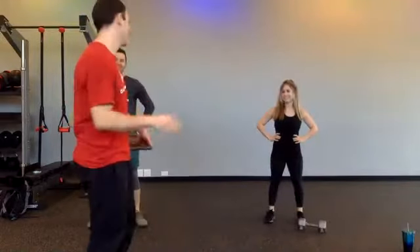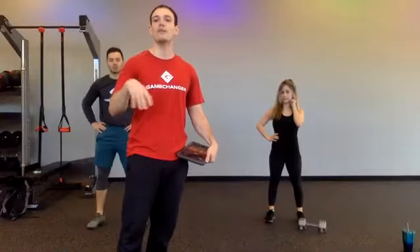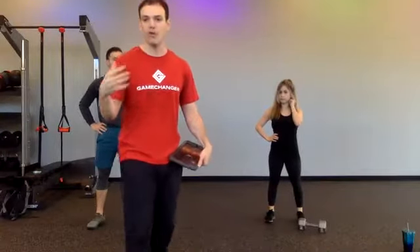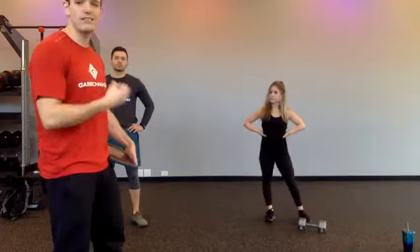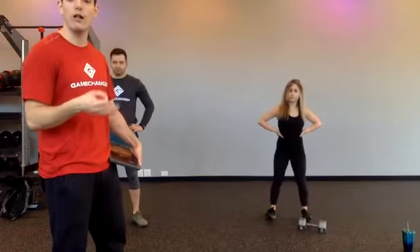I want you to follow along with them. Quick announcements: our challenge for the week is over with. Pay attention — we're going to be announcing what the challenges are to come for next week and all the video content that's going to be coming. So thank you for joining us for the workout today.